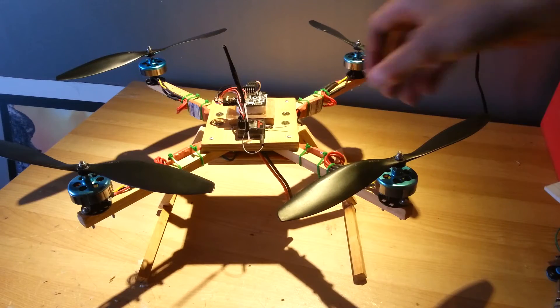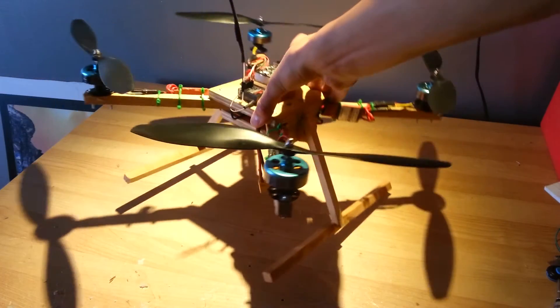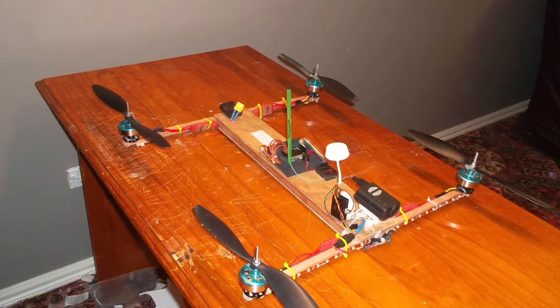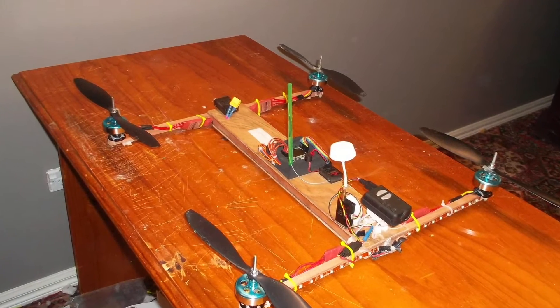This is my newly designed larger quadcopter. The power system that this quad uses has been in three different frame configurations, the first being the Flight Test H-Quad, which I figured I could improve upon with my own design.